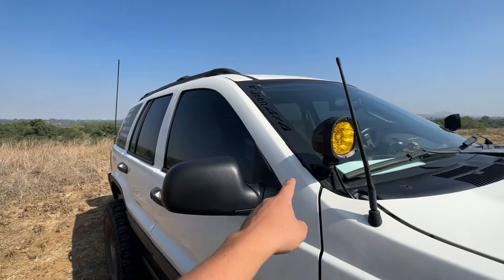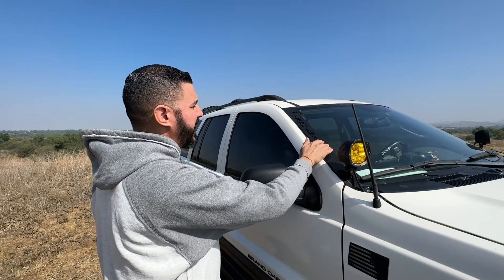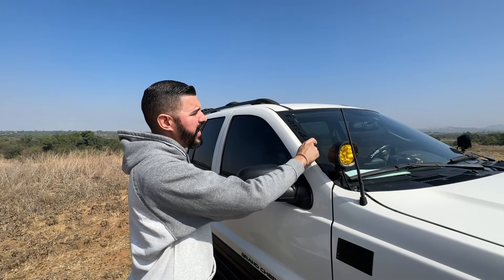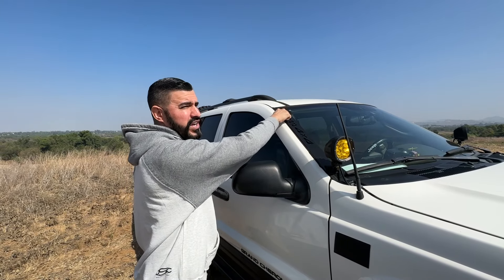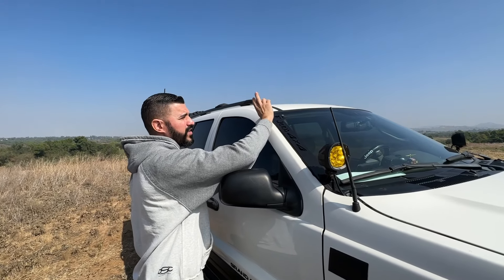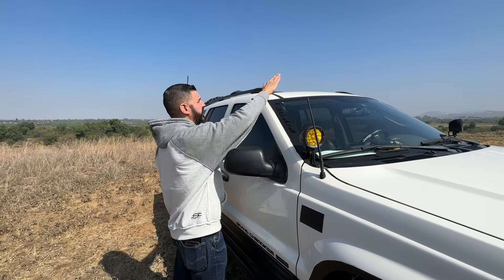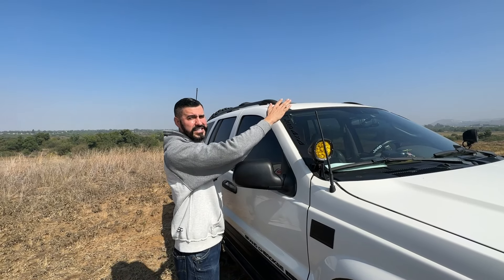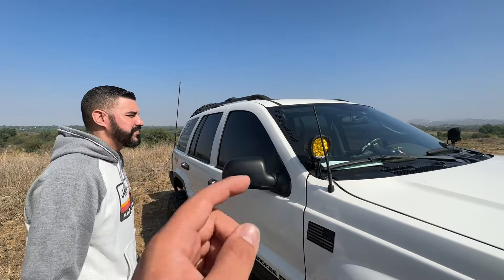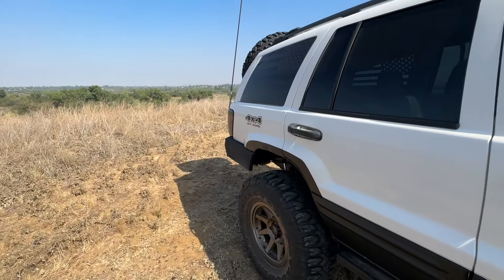Everyone asks where to get those bumpers — he got them on eBay, from a manufacturer out of Mexico. You can pick them up on eBay and actually choose what you want them to say. He chose 'Jeep 4x4' on one side and 'Grand Cherokee' on the other, with 'WJ' up top. They also make versions with a top light bar cutout, but he went without it because his plan is to get a roof rack with lights built in. Links will be down below.